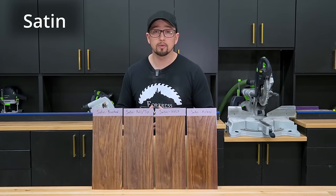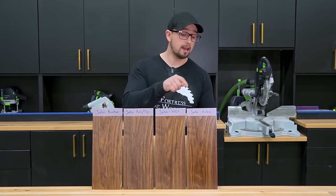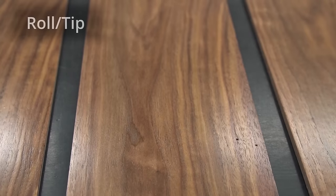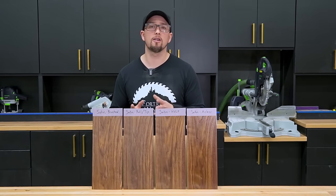As the samples are drying, I'm noticing the air bubbles are getting a lot smaller and much harder to notice. So the samples are done — these are the satin ones. We have brushed, tipped, HVLP, and airless. I have to admit, for having three coats of satin, there's a lot of clarity and this looks just like a solvent coating, which is very surprising. I had a few problems here and there, but overall everything is incredibly smooth and I'm very happy with the results.